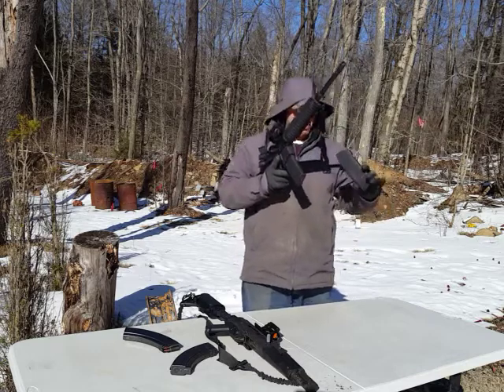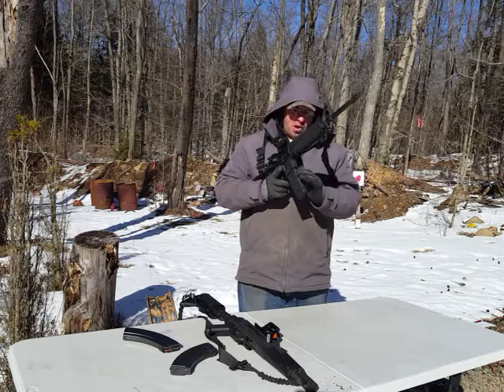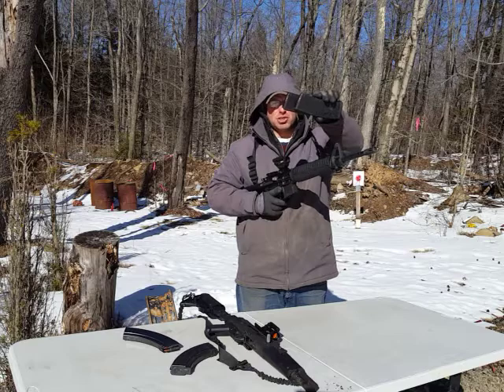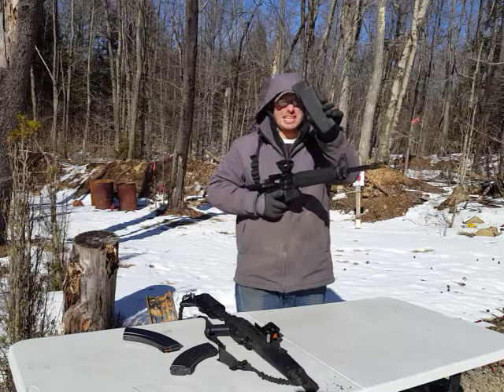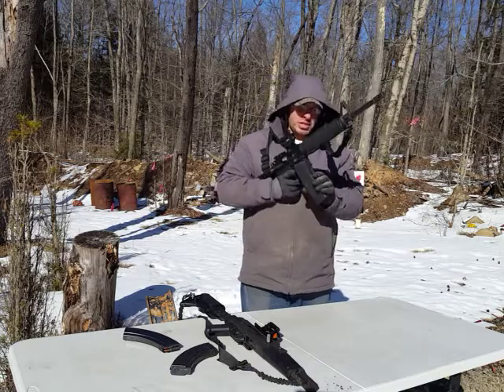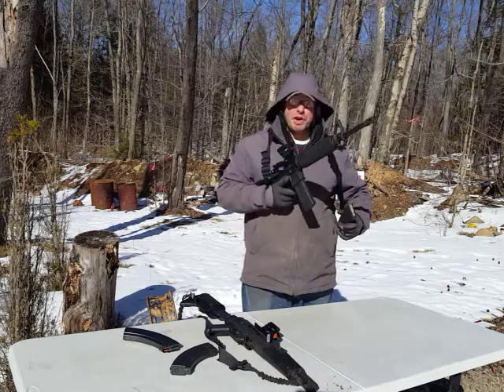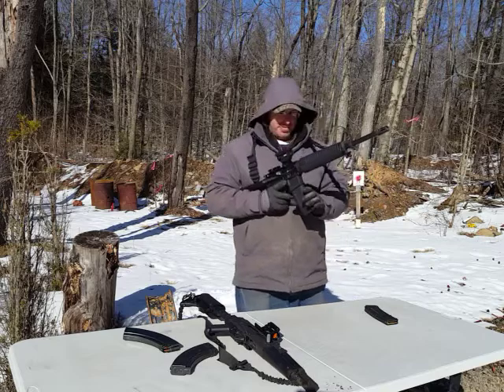So again, I'm grabbing from the base, holding index fingers here, pulling it out. As you see when I pull it out you can see the new magazine — the one that's going in — it sits higher so it will easily go in. That's how we do our tactical reloads with the AR-15.